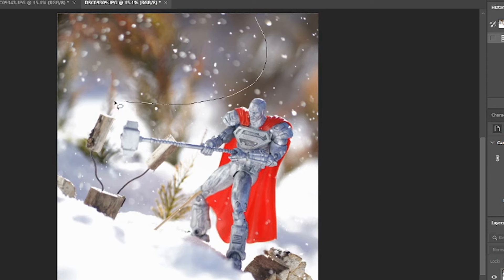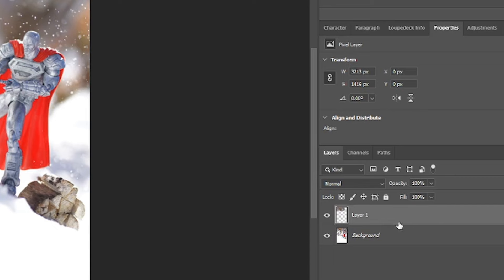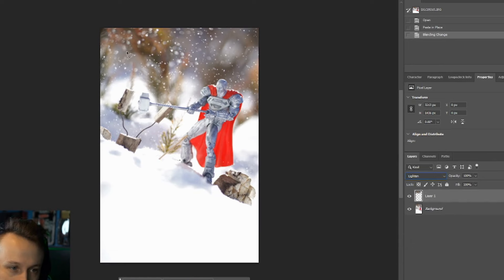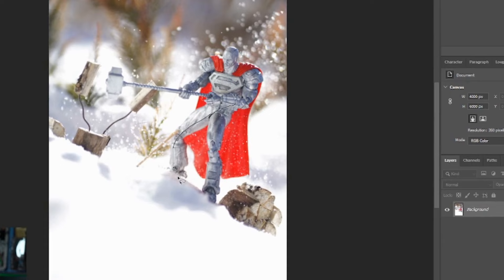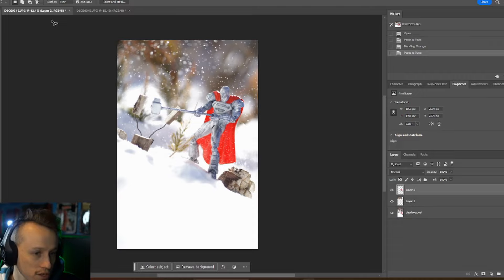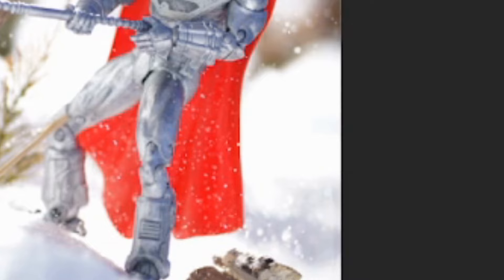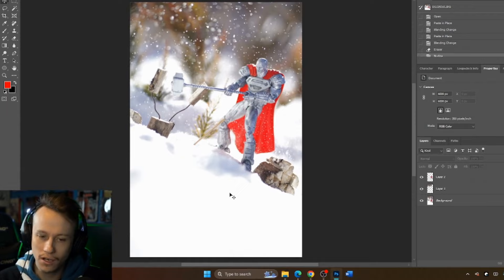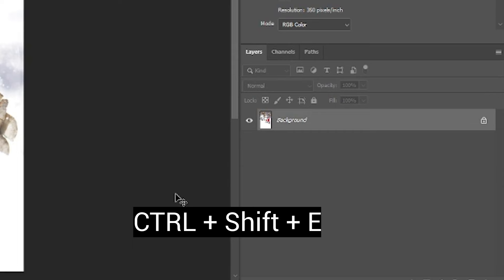From one shot I want to take some of the bokeh up here and bring that in, and from another I like some of the snow down here. I'll grab my lasso tool, draw a little circle around the bokeh, Control+C, go back to my main one, Control+Shift+V which adds a new layer, and change this layer to Lighten — which makes it all blend in perfectly. The darker areas turn translucent and the lighter areas stay visible. Since I didn't touch my camera at all, everything is lined up perfectly. Now I can merge all the layers — I'll go to Merge Visible or use Ctrl+Shift+E.